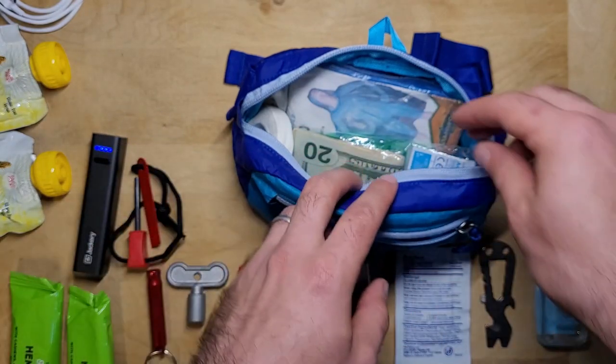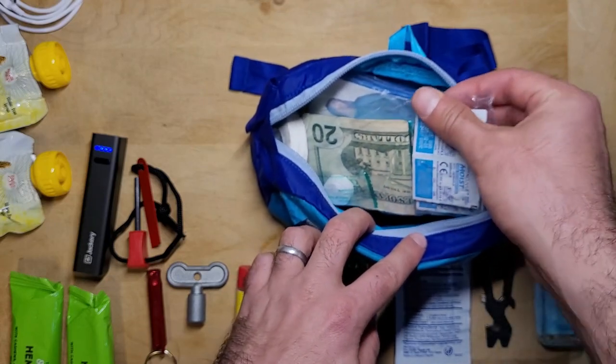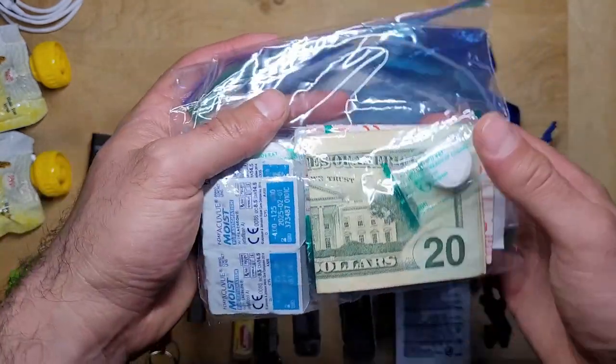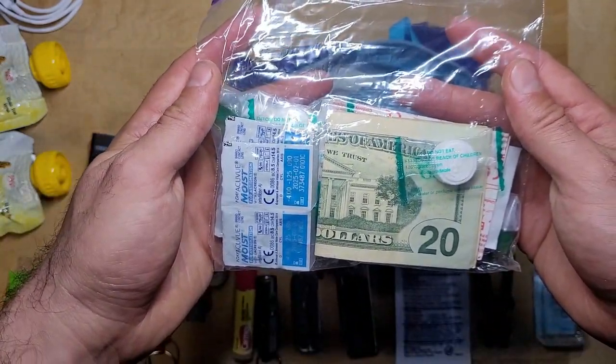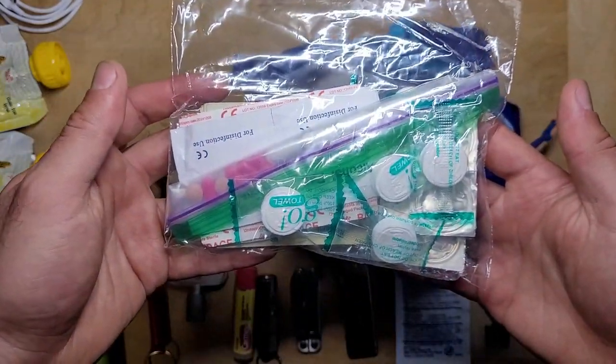Next up, there's a small ziplock bag that I keep some essentials in, including some spare contact lenses. I also keep a hundred dollars in cash in there as well. I also keep a few compressed towels in here — all you need to do is add a few drops of water and these turn into moist towels, which come in handy for cleaning your hands or if you need to use the bathroom.